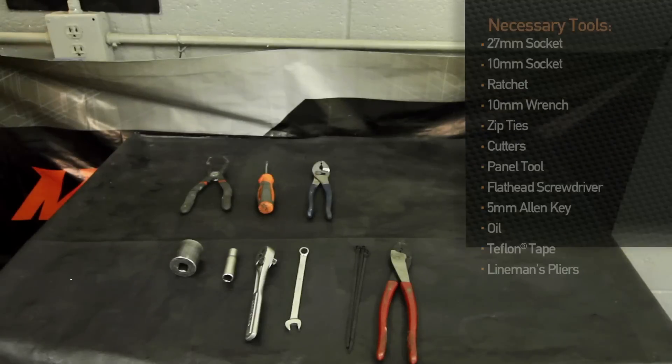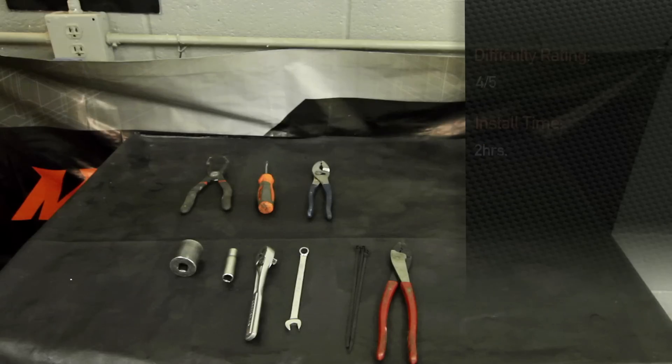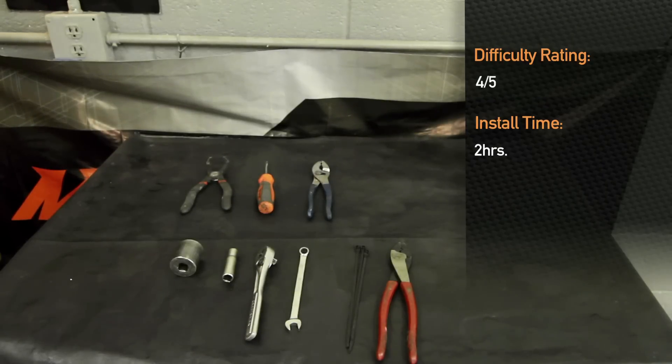Tools required for the 350Z Direct Fit Oil Cooler Kit are: 27-millimeter socket, 10-millimeter socket, ratchet, 10-millimeter wrench, zip ties, cutters for the zip ties, a panel tool, flathead screwdriver, 5-millimeter Allen key, extra oil, Teflon tape, and lineman's pliers. Installation time is about two hours and a four out of five on a scale of difficulty.